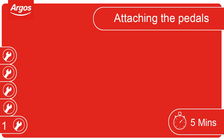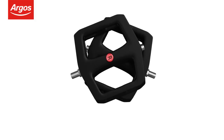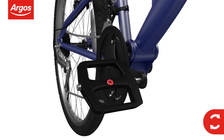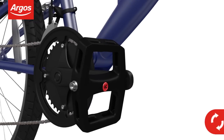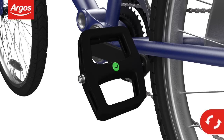Attaching the pedals. Unwrap the pedals and note the left and right markings. The right-hand pedal always attaches to the side with the chain — screw the right pedal clockwise and tighten with the spanner. When fitting the left-hand pedal, remember to screw anti-clockwise.